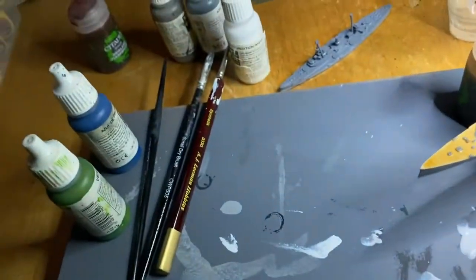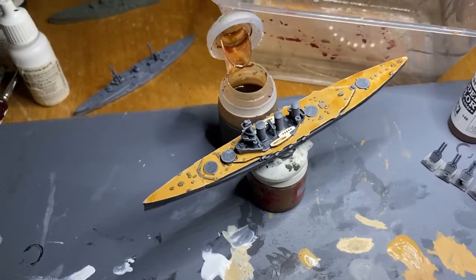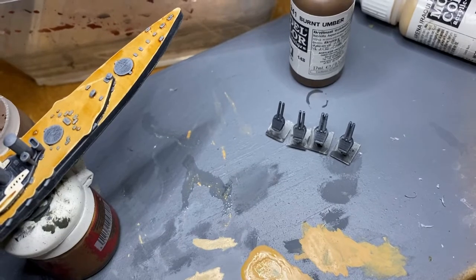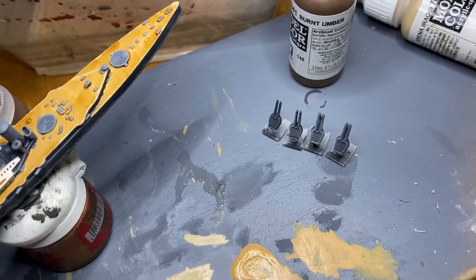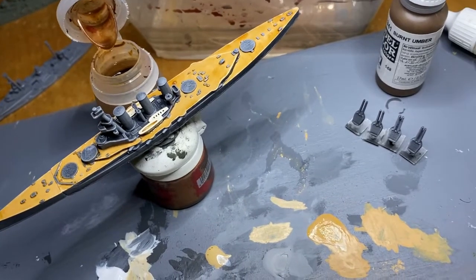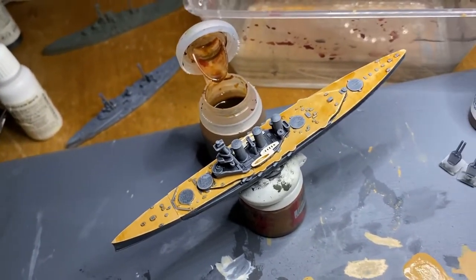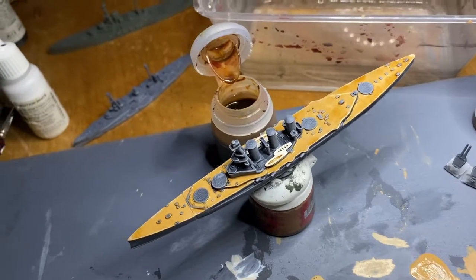Once that dries we can then go on to guns. At this point those guns have been dry brushed, so if you are not interested in making the Tiger your centerpiece of your fleet then perhaps just glue those on and be done with it. Or we can do a little bit more on the guns before we glue them down. You could paint some of the boats but I'm kind of happy with how they are, and then we'll go on to do some little extra touches to make the boat pop a little bit more.